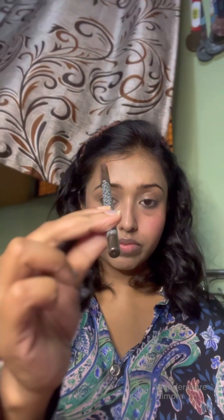Moving on to the cheek tint using the Etude House cheek tint, as it gives a very natural, dewy flush of color to my cheeks. I feel glass skin is all about that glow-from-within concept, and it needs to be blended really well. Slowly and steadily we are entering into the second phase — the very colorful holographic eyeshadow.